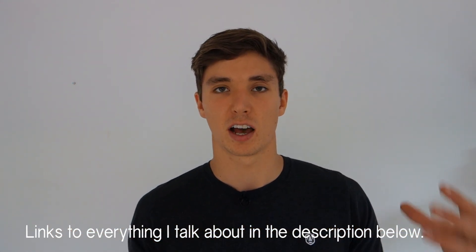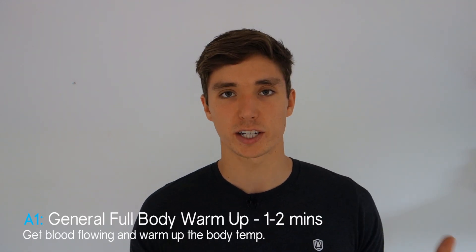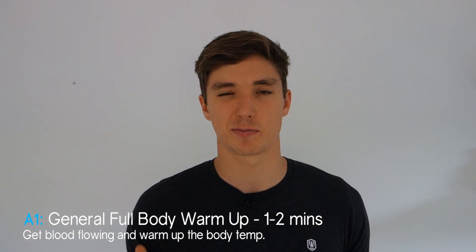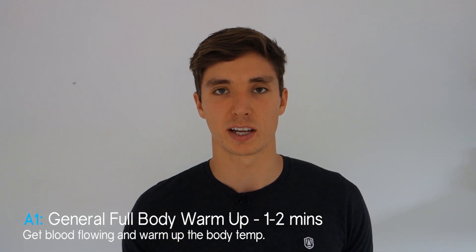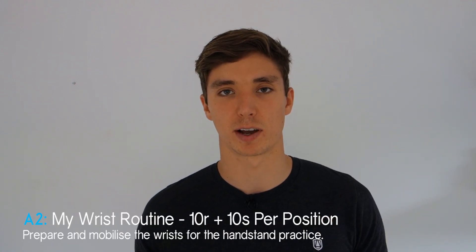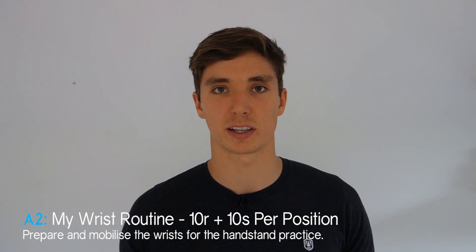The full routine is available as a downloadable PDF in the description below, with all recommended exercises listed in the appropriate sections. The routine starts with a general warm-up — the handstand isn't a super intense strength move, so one to two minutes will suffice: a little jump rope or a few arm swings. Then jump into a round of my wrist routine — all three exercises and three stretches — for 10 reps plus a 10 second hold on each.